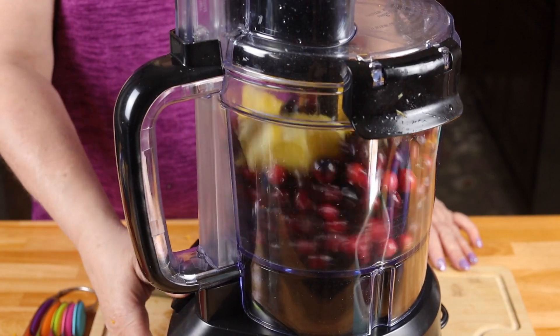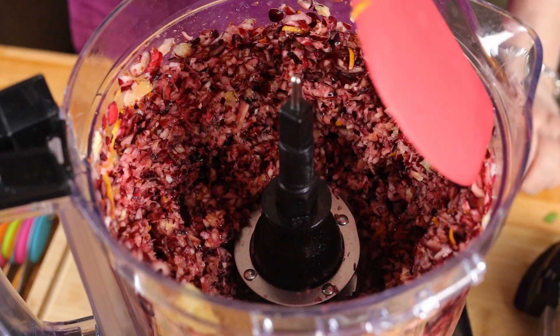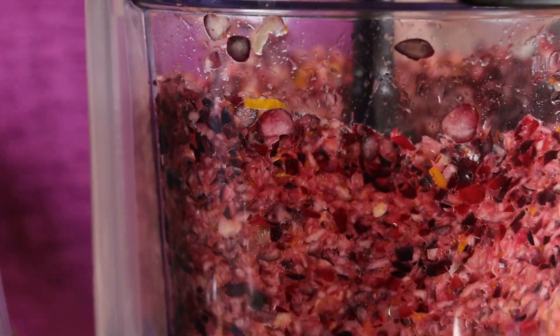Now I'm going to use the pulse button and chop it until everything is finely ground. What I like to do is take the lid off and scrape down the sides in case there are any big pieces.